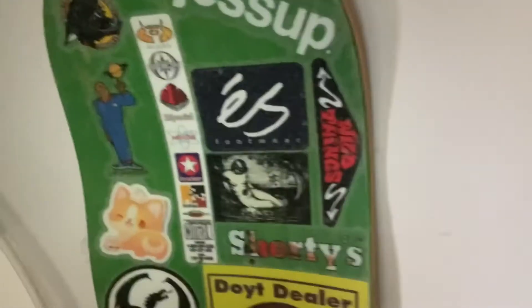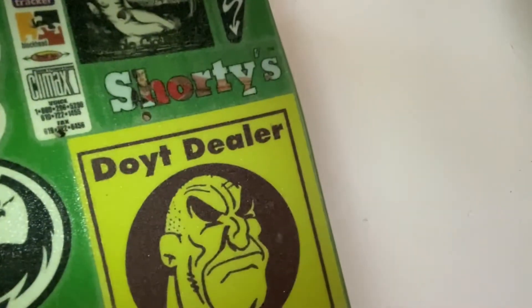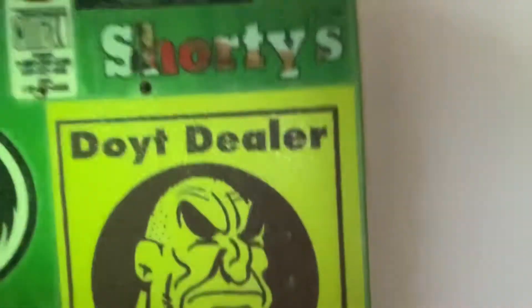This other board I kind of did the same concept with right here — it has a bunch of stickers underneath clear grip tape. This is like the Zero Day Berman board I have, so that's that.